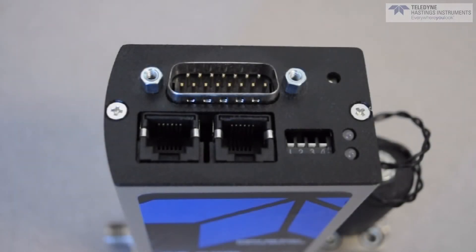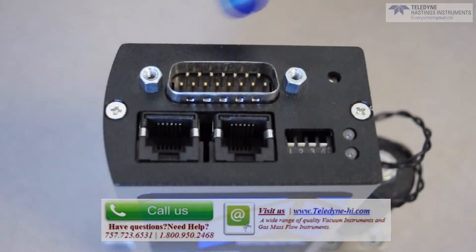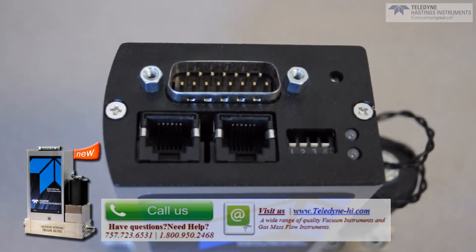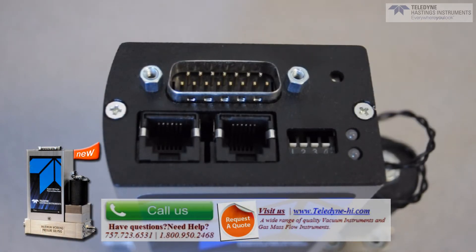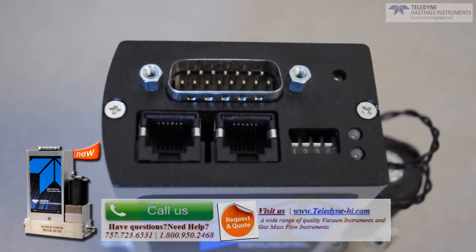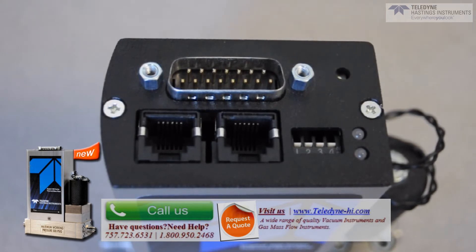The HFC-D302A can be used as an analog I/O flow controller. The analog signals are carried via pins on the 15-pin D connector. For example, the user can supply a 0 to 5 volt DC command signal for the flow set point and receive back a 0 to 5 volt DC flow signal, where 5 volt DC corresponds to the full scale value of the flow controller shown on the label. In addition to 0 to 5 volts, Teledyne can configure the flow instruments for 0 to 10 volts DC, 4 to 20 milliamps, or 0 to 20 milliamps.